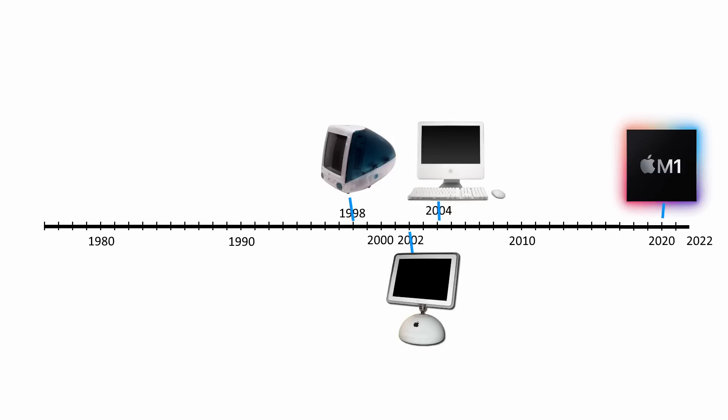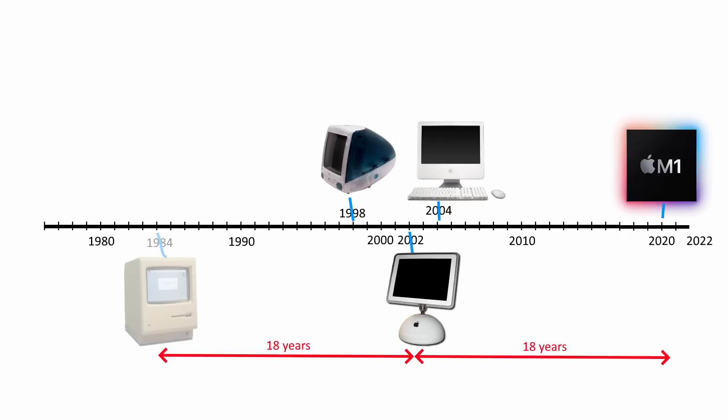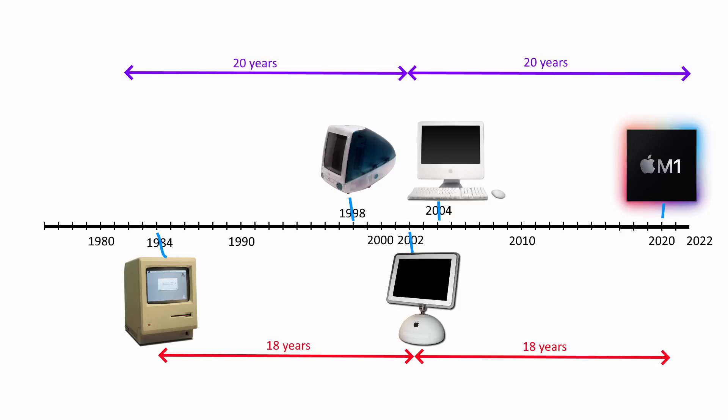The first M1-powered computers came 18 years after the G4 iMac. To put that into perspective, Apple released the first Macintosh in 1984 — 18 years before the G4. The G4 iMac is 20 years old this year, and to understand what that means, we have to look back 20 years before the G4 to 1982, when Commodore introduced its most iconic model, the C64. That means the G4 iMac today is as old as the C64 was in 2002, which leads to the problem of usability.